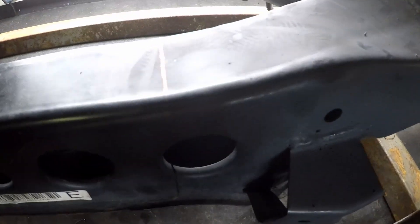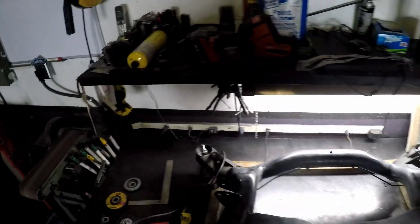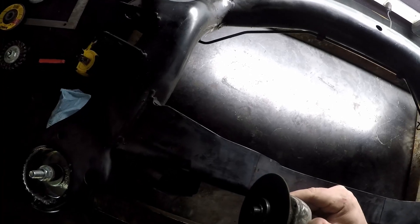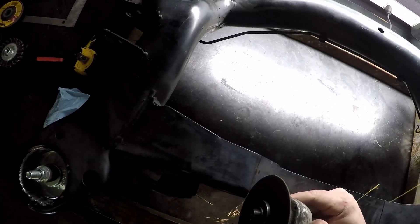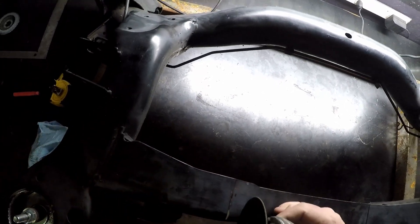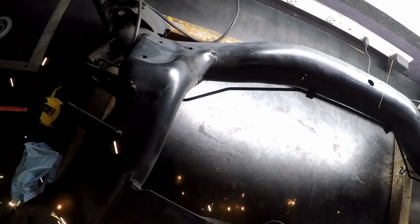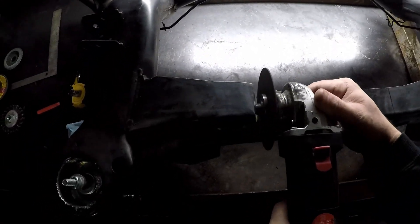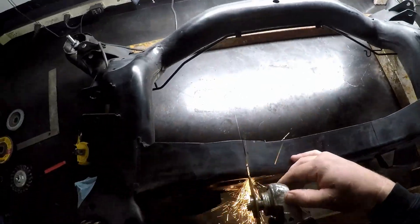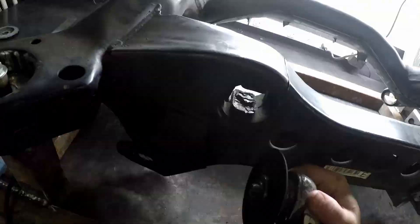The next thing I did was take the width I measured, split it in half, and measured from the center of the subframe so I knew where to cut. I didn't want to cut the whole middle out because I'd have to weld tubes from both sides and that gives the differential a lot more leverage on the tubes to break. So I wanted to use as much of the stock subframe as I could and just cut out the minimum necessary.